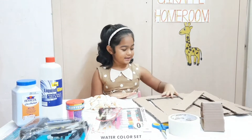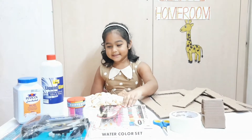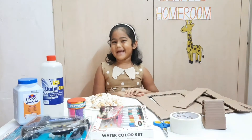For this we need cardboard cutouts, masking tape, scissors, paper, some paint, glitter, glue and seashells. So, let's start!